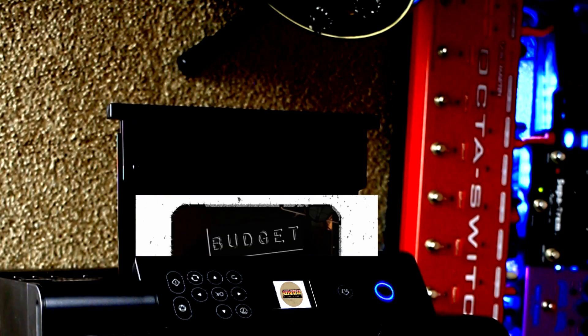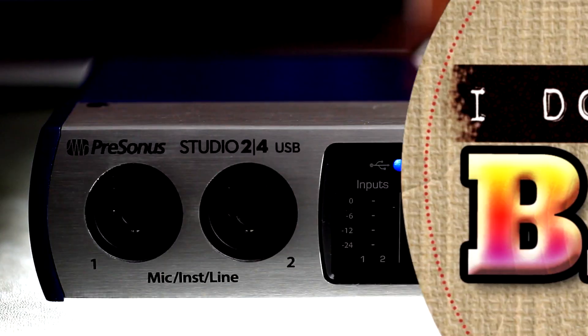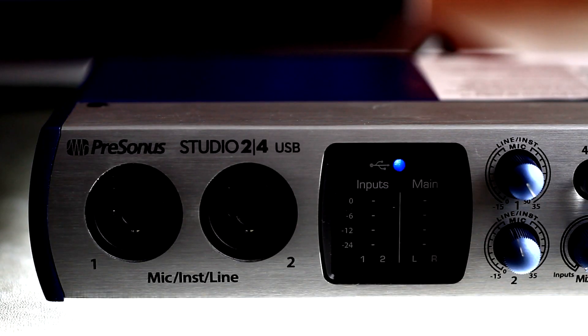My goal here is to highlight the key features of each interface to help you zone in on the type of device that would work best for you. This Marshall 4x10 cab is one of the first of many purchases I've made at Long McQuaid over the years, and I think it might just come in handy for this video. Okay, let's jump in and get started. In our budget group, we're going to take a look at three interfaces well under $500 with a diverse set of features. Let's start with the Presonus Studio 2-4.